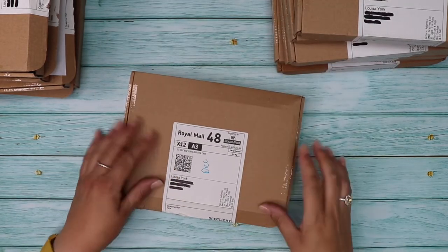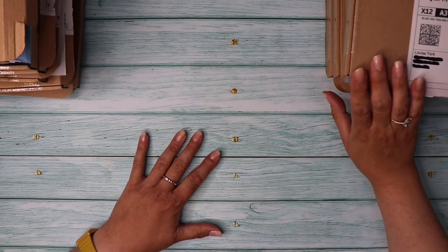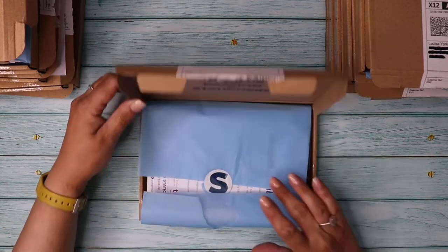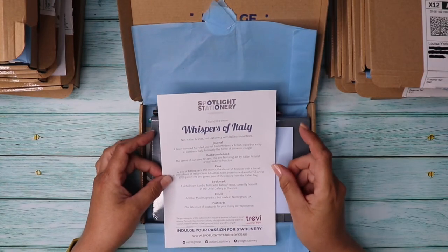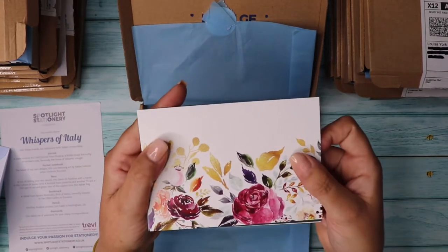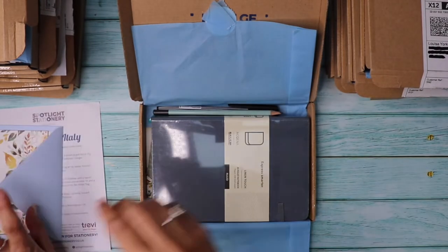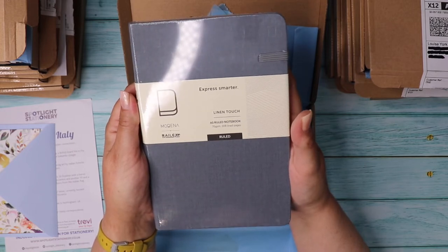So that was December — we're halfway through. I had a technical issue where my camera battery ran out without me realising, so I've already opened five boxes that weren't recorded. I'll quickly run back through those. January 2022's theme was Whispers of Italy — not Italian brands but stationery with Italian connections. Postcards included roses, a crocodile, some penguins and a cute little bear.